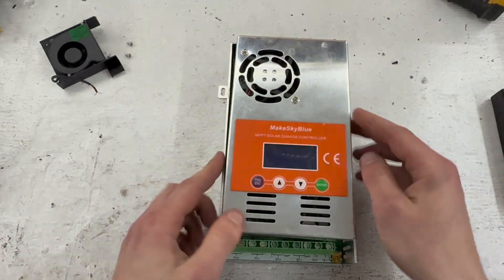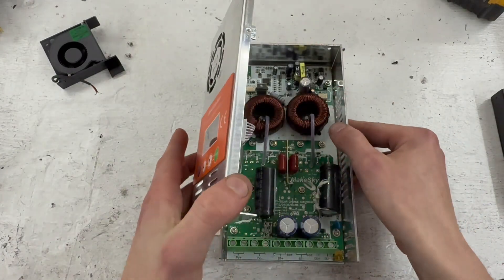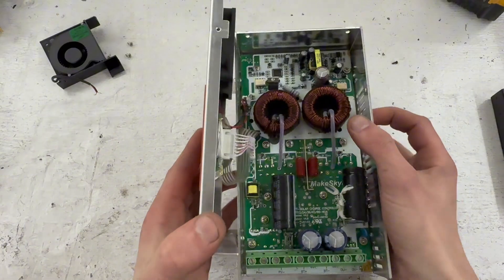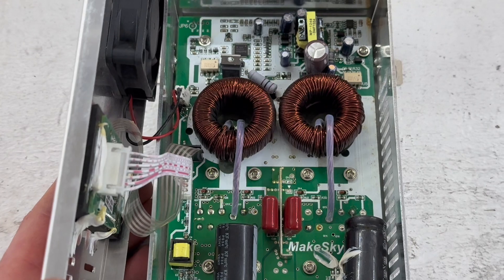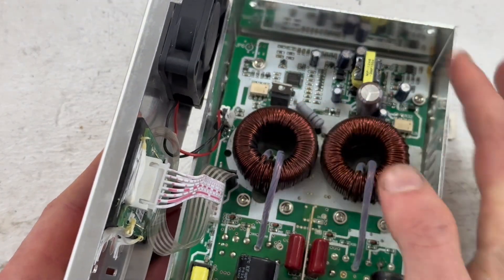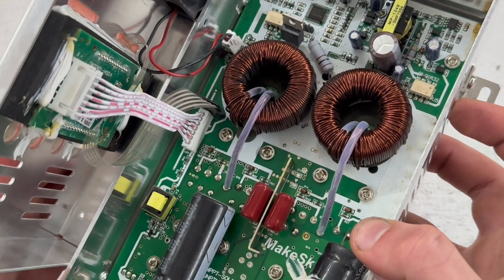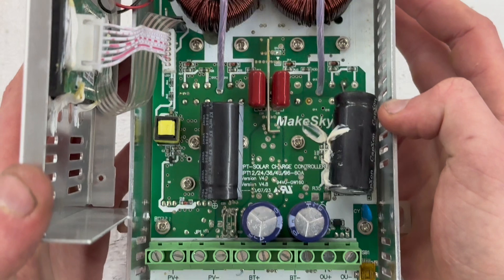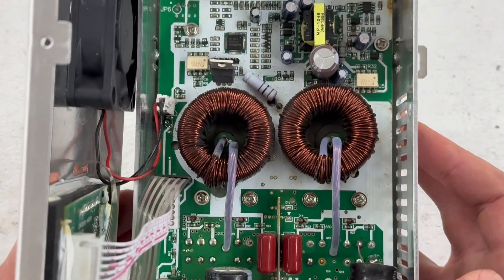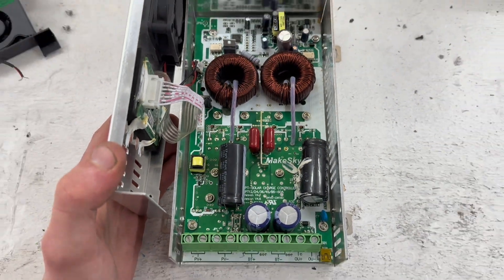By unscrewing all six screws I can open the unit — I've never opened it before. The first thing I see is that one connection is bent; I'd guess that's from manufacturing. Other than that, I don't see anything obviously wrong. I'm not great with electronics, but let's move on to the cooling.